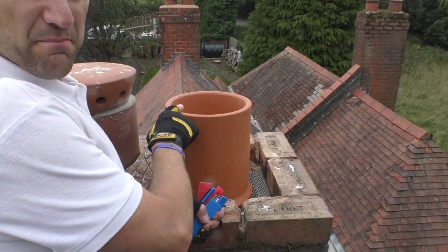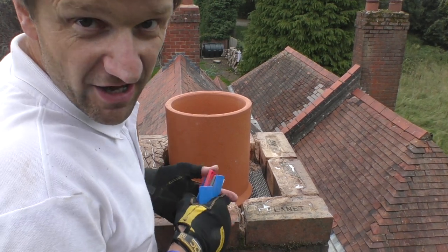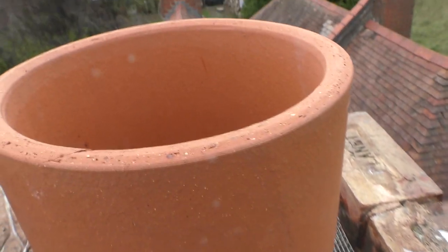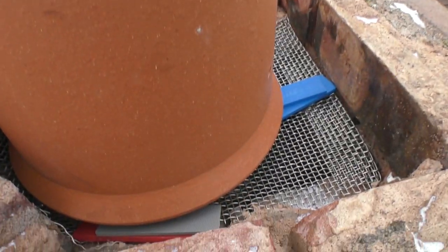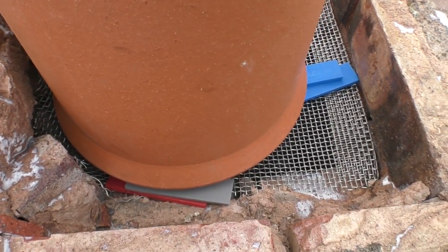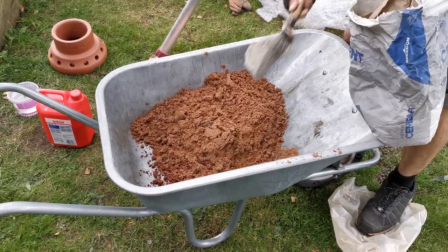I needed to raise the pot up about 10mm - not that anyone would be measuring, but I know, and it would annoy me if I didn't get it right. You can see the chimney pot sitting on my new stainless steel wire mesh, with packers adjusting it to exactly the right height. With the prep work all done it was just a case of mixing up some mortar to render around the chimney pot.